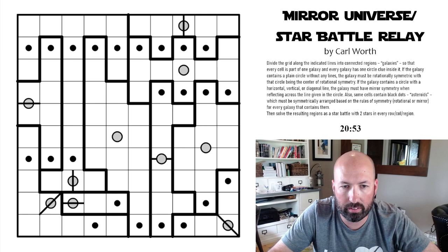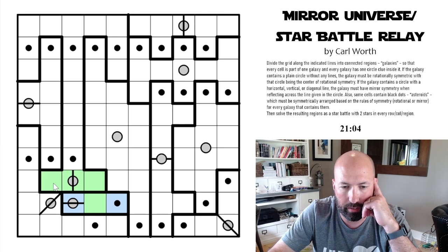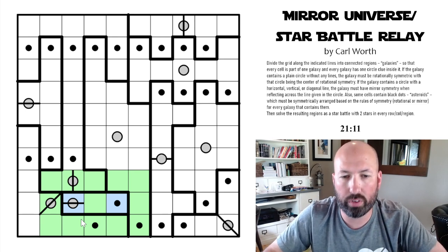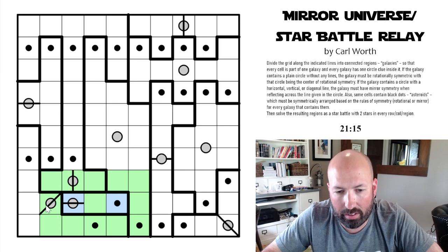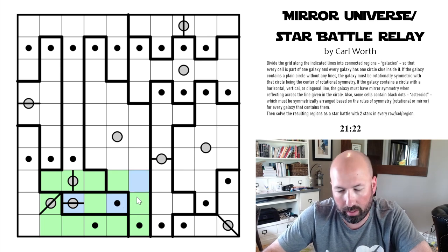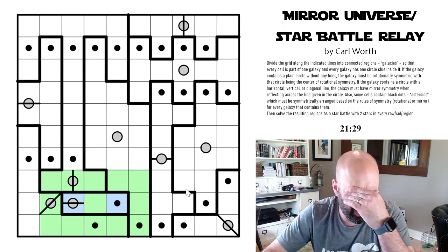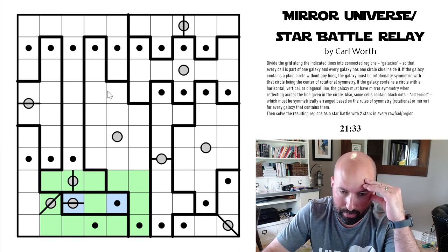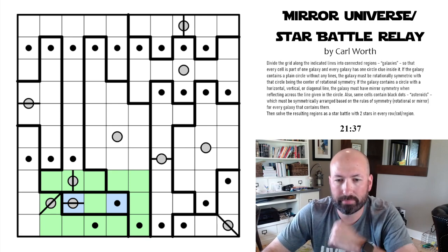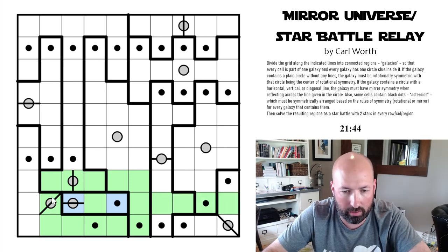I'm going to use colors for the star battle — let's do blue for our stars. Just to refresh on star battle: you have to have two stars in each region, row, and column, and stars can't touch another star orthogonally or diagonally. I'm marking green as the non-star sections. Since there's a star right here, you couldn't put another star right there, for example. We've got those in the same row, so we can block out that whole row.